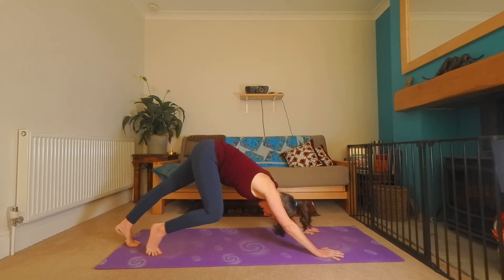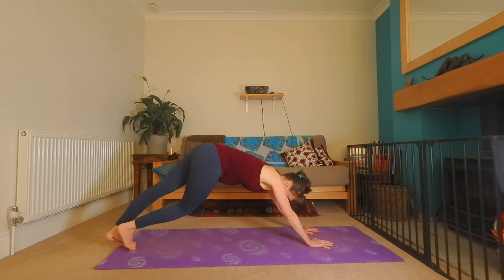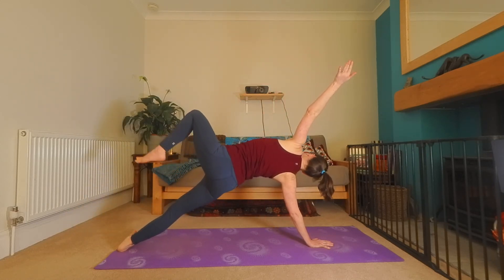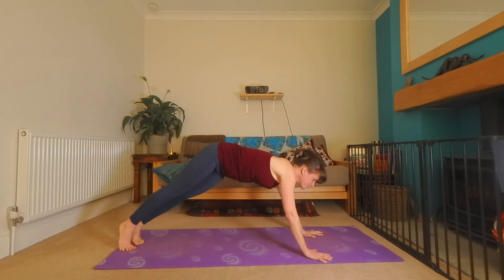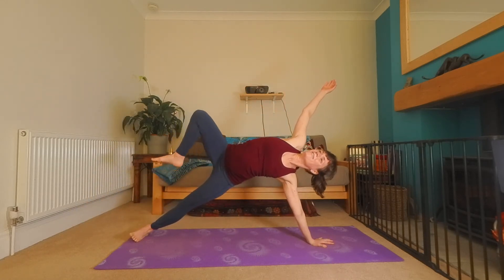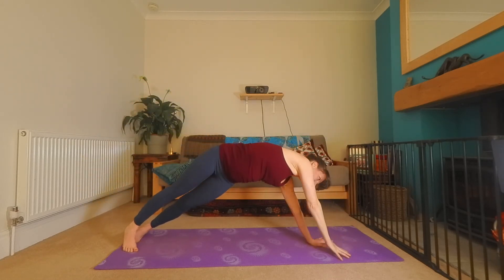Release the toes back together. Inhale, everything forward into that plank. This time right hand in — right toes, come into your side plank without the knee down, your starfish. Or you can lower the knee if you need. Back to the center. Left hand in, other side. Raise the leg if it feels good. Everything back to the center.